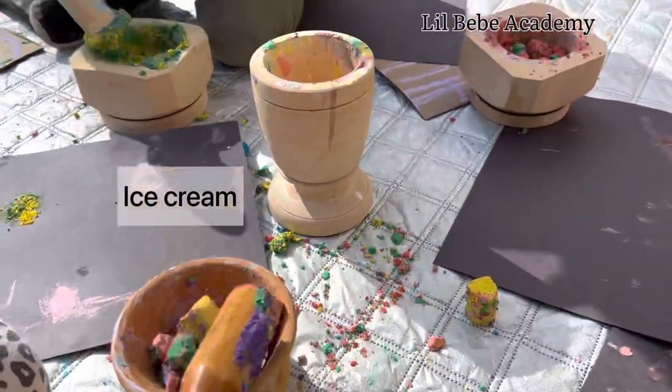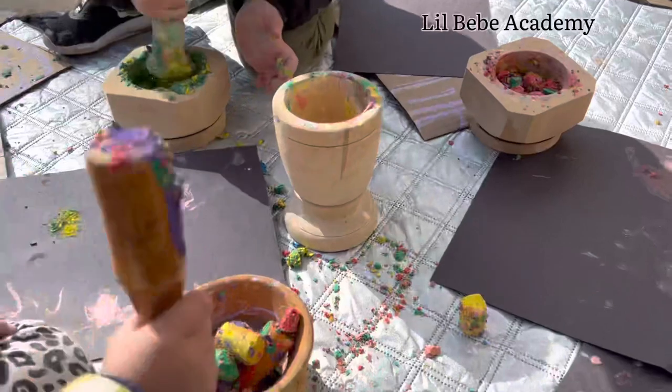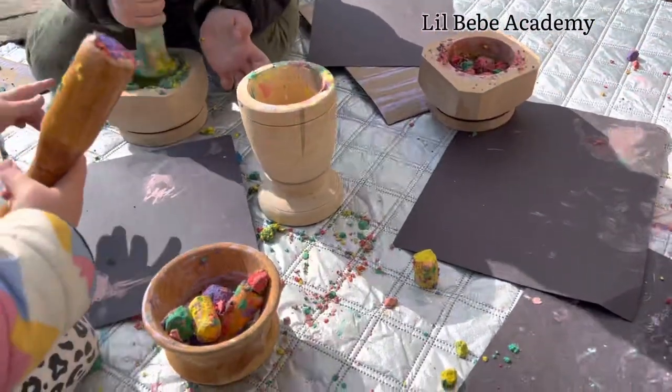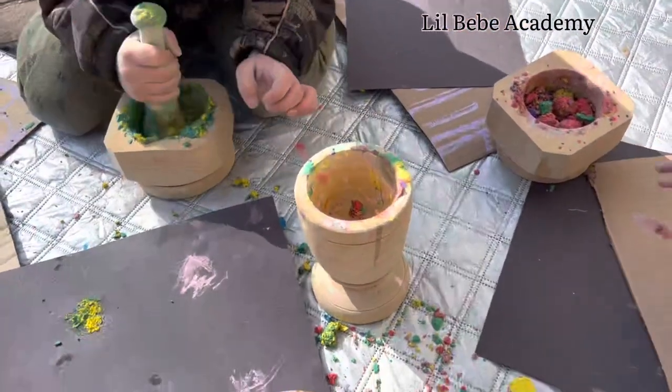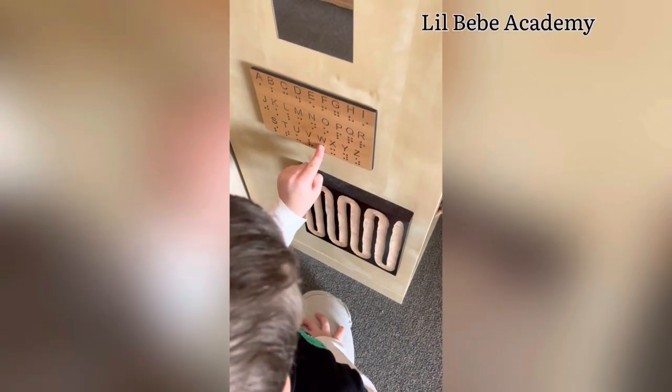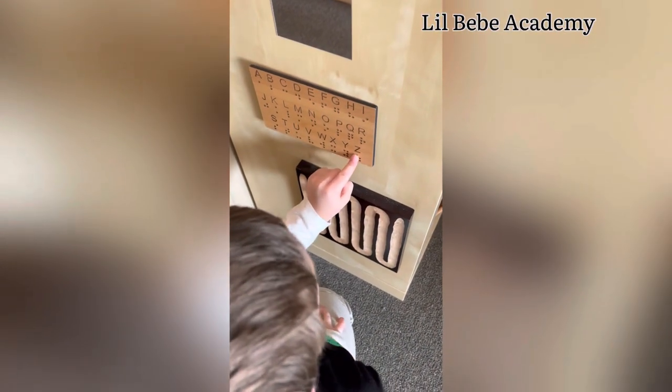My ice cream's not done, okay, keep doing my ice cream. Let's cut up the big small pieces. This one is corn ice cream. This one is corn ice cream — cut up the pieces of ice cream. Got it, now it is corn ice cream.